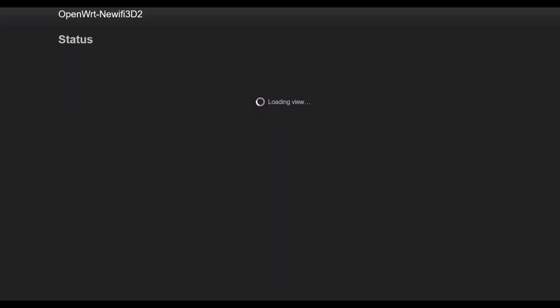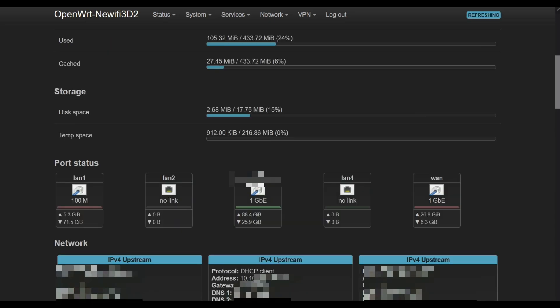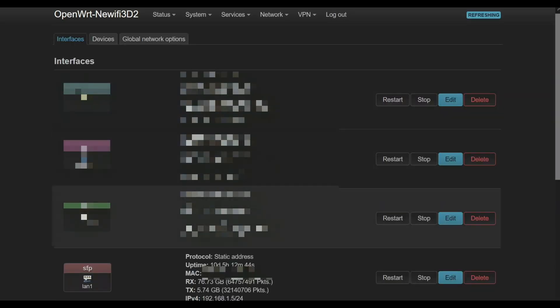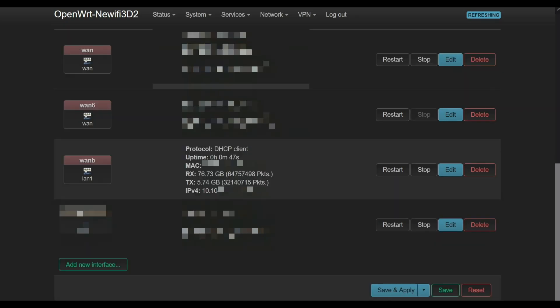If you are lost, watch the 'How to bridge our GOMO Fiber' video. On the upstream, we have successfully bridged our SFP module, and I'm getting an IP address from GOMO.